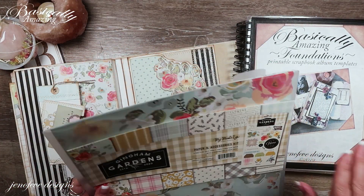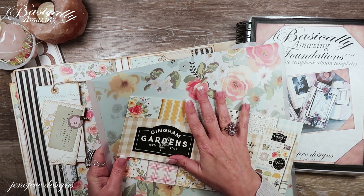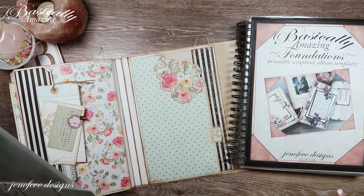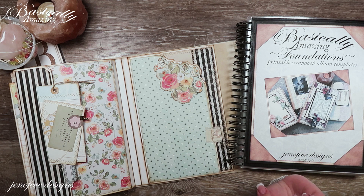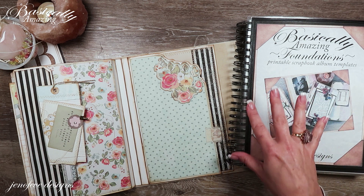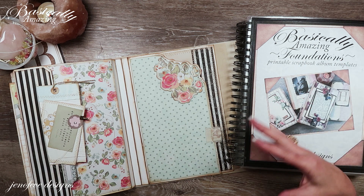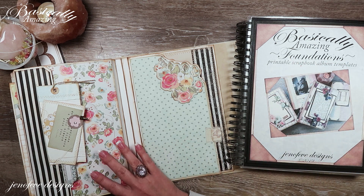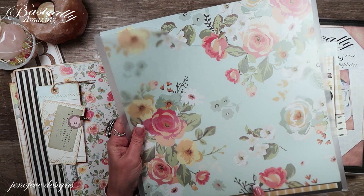I'll have the paper collection linked down below, and also in my special Amazon list specifically for this album. The templates are available in my Etsy shop — they don't come in physical form, they're digital printable only, where you download the files and print them out yourself.